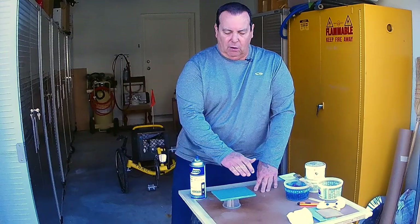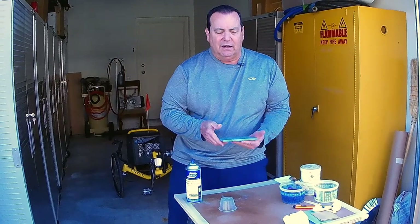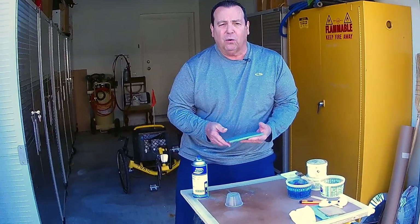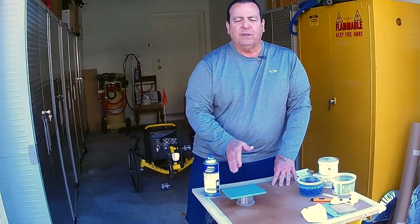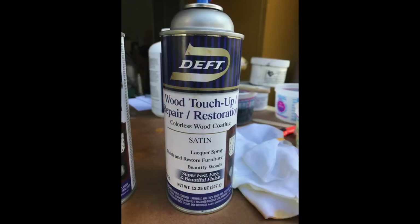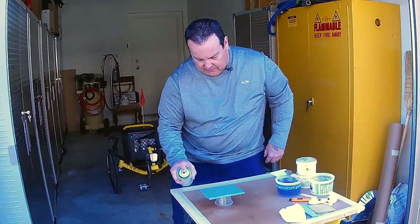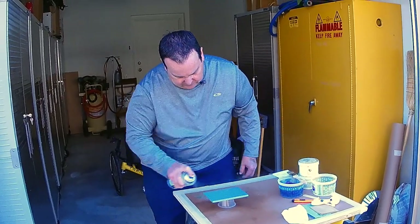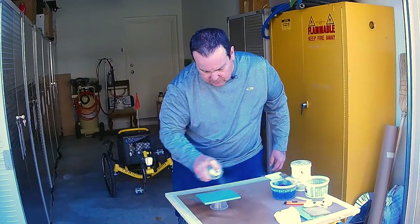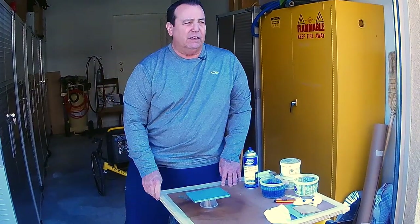Our final step today is to put our clear lacquer finish over the last glaze color to lock it in, seal it, and protect the surface from the glaze being worn off. It's important to put a number of finish coats over the surface to make sure it's sealed well enough. We're using Deft spray lacquer again, but this time in a satin sheen level — I like satin finishes especially over glazes like this. Crosshatch pattern again, spraying both ways. We'll put a second coat on after it dries and then it's finished.